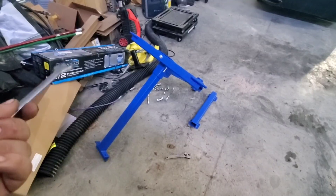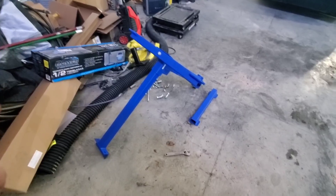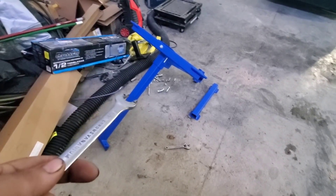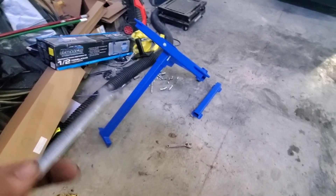Upside though, this one is a Power Torque from O'Reilly. Now I don't know for a fact that that's better than my Harbor Freight one I had last time. This one has four wheels versus three, and we're about to hang a Magnum off this and those things are heavy, so it should be fine.